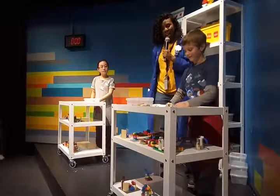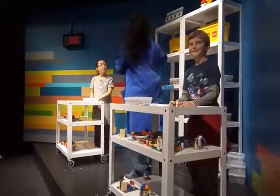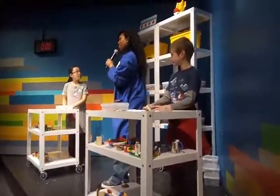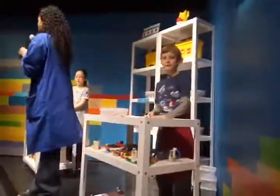You want to hold that up so everybody can check it out? Give him a round of applause for his camera. All right, so now we are going to give these guys really, really cool awards for what they did, okay? So like I said, if you guys think that they should get the aesthetics award, we're going to hold up one.